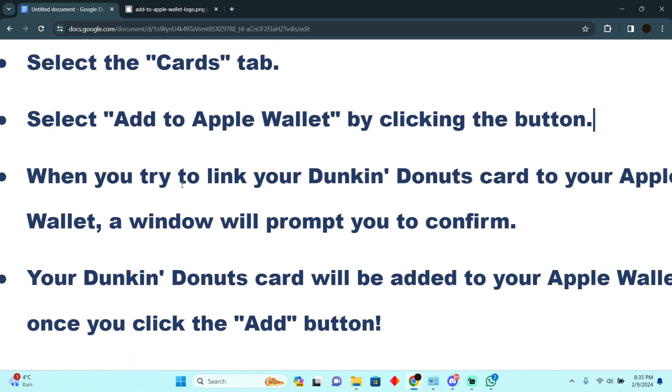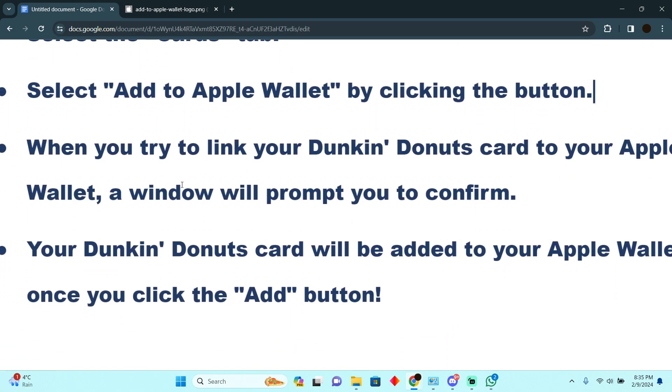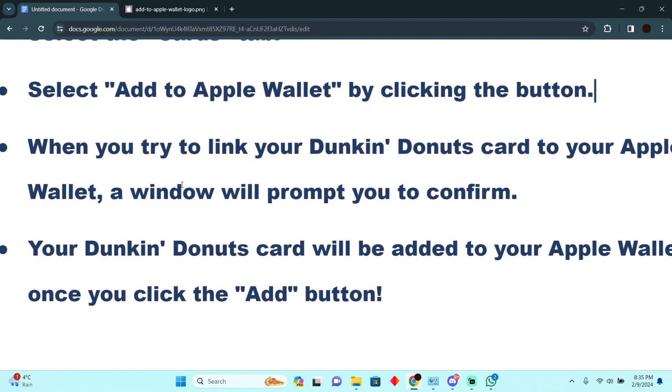After that, your Dunkin Donuts card will be added to your Apple Wallet and you will easily be able to use it. You just have to press the Add button at the end to confirm it. That's pretty much it — that's how you'll be able to do it. Hope you guys find this video helpful.